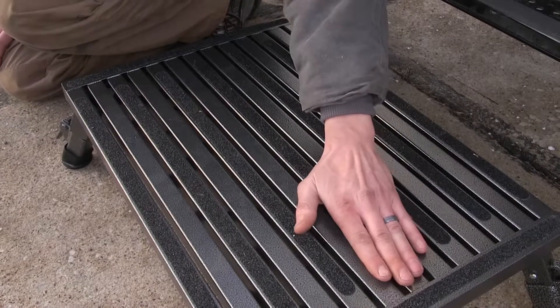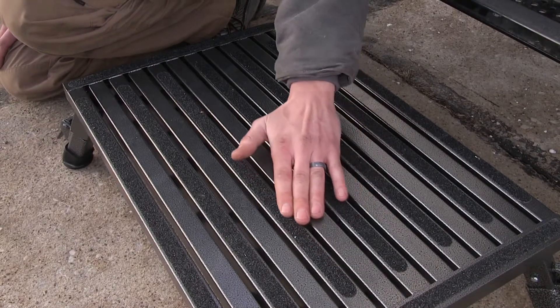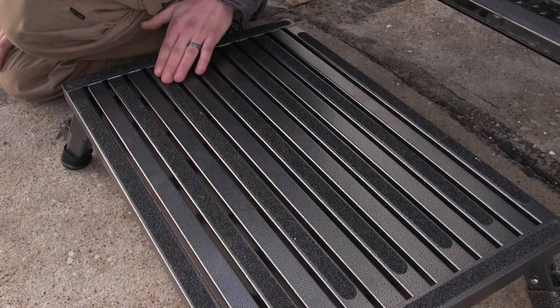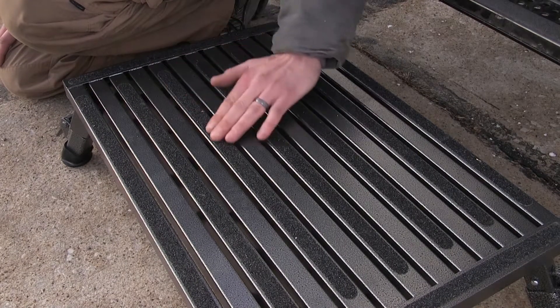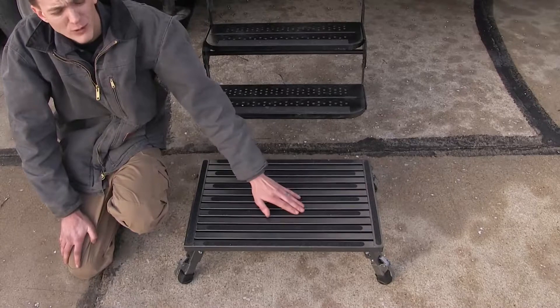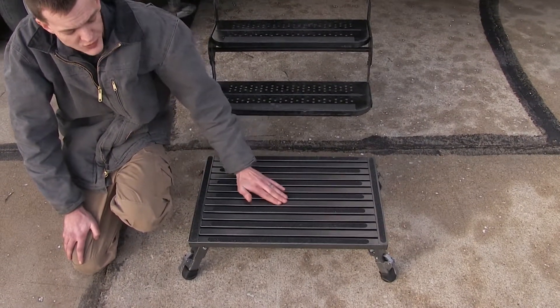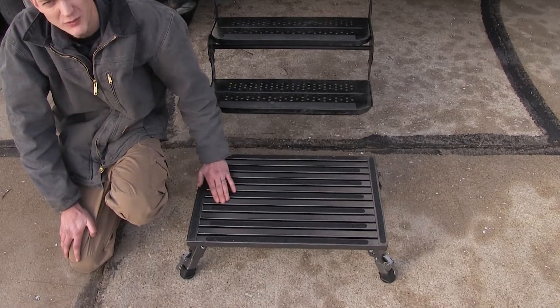The top surface of our platform is covered in a grip tape, allowing us to have ultimate traction as we're getting on and off the platform, even in wet conditions. The platform features an aluminum construction with a durable graphite powder coat finish, which will help prevent corrosion and rust over time.